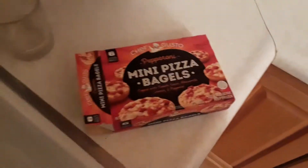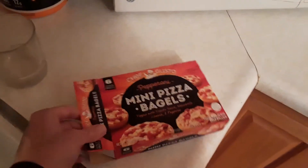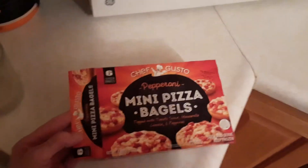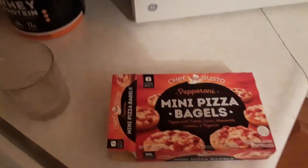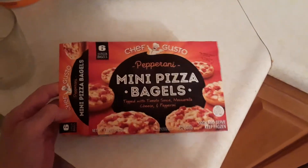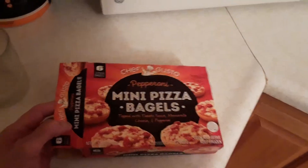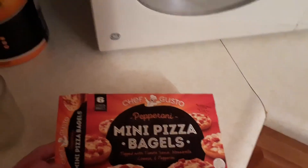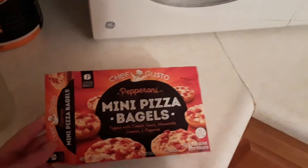Alright guys, I'm back with another review. These are another Dollar Tree review - Chef Gusto mini pizza bagels! Mini pizza bagels topped with tomato sauce, mozzarella cheese, and pepperoni. I never heard of these Dollar Tree brand names, man - I don't know where they come up with these. Chef Gusto.